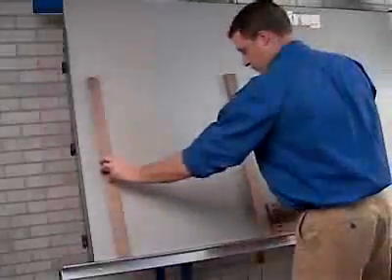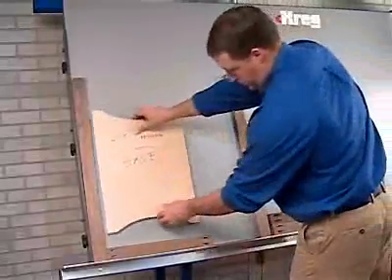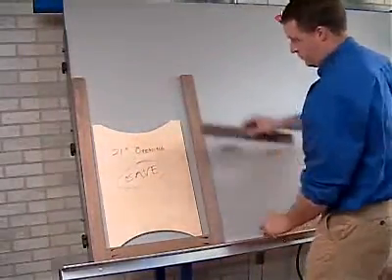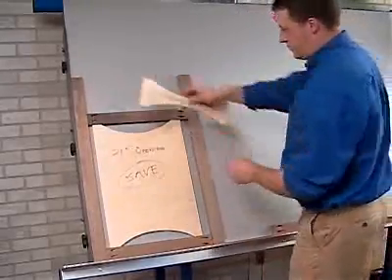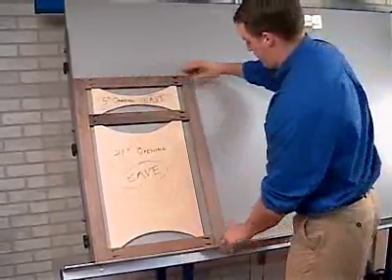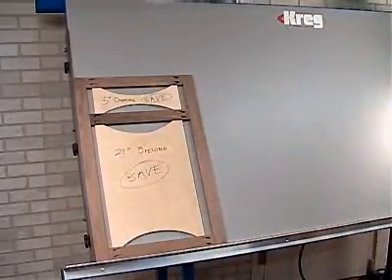Let's take a look at this table in action to create a standard face frame. The first step is to place the rail and style against the bottom and squaring fences. To help simplify and speed the process of assembly, we recommend cutting specifically sized templates that help you hold the rails in position to create perfectly sized drawer and door openings. The templates shown here are 21 inches and 5 inches and will be saved for the next time we build this specific frame size.